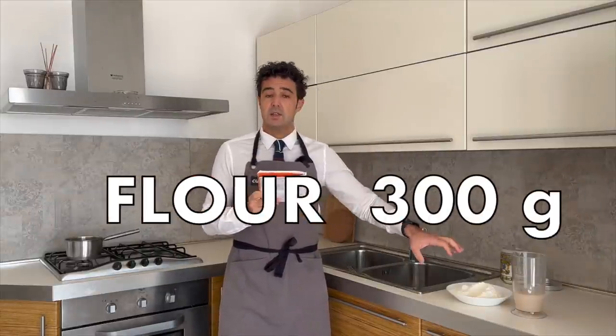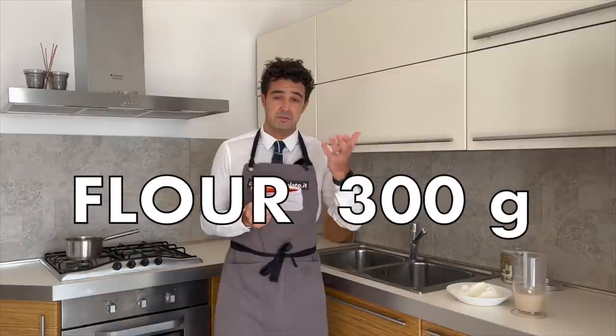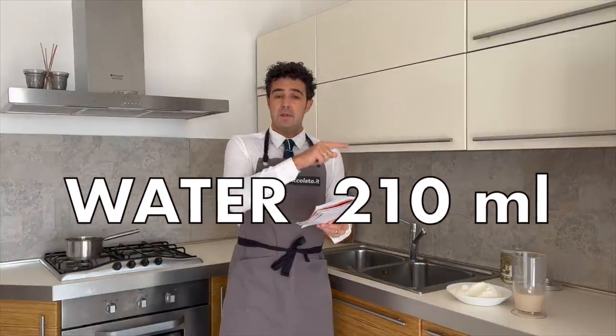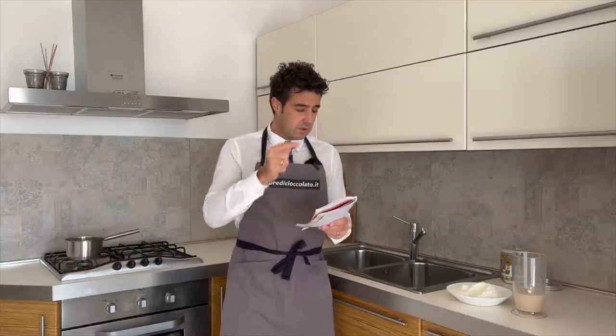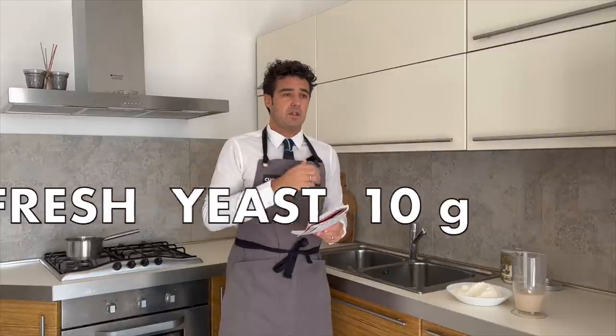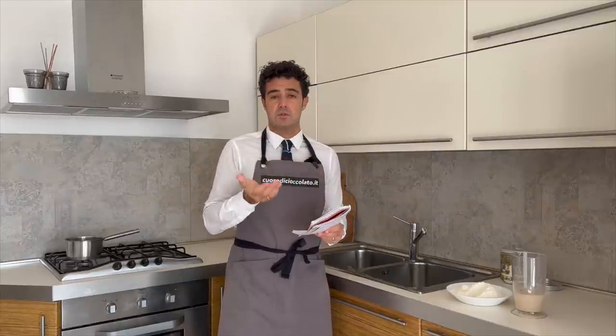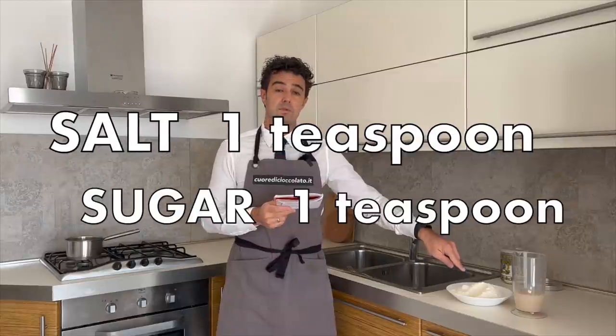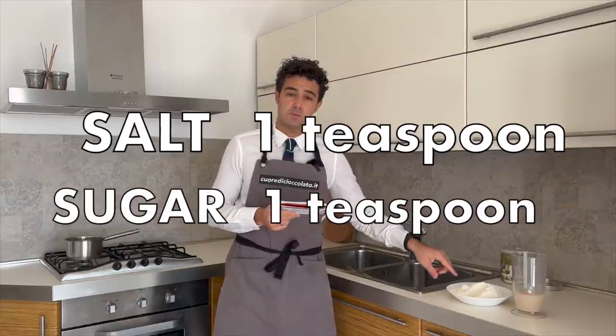We need 300 grams of flour — bread flour will be perfect — and 210 milliliters of water. In the water I put 10 grams of fresh yeast, but if you cannot find fresh yeast you can use dry yeast, 5 grams of dry yeast. Plus, in the flour I put one teaspoon of salt and one teaspoon of sugar.